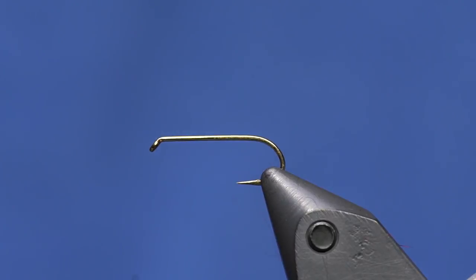We have a hook in the vise so that we can tie a damselfly. I fished a lot of damsels last year and it seems like when the fish are keying on damsel nymphs right near the surface, they're super picky. I wanted to create something that didn't have any additional weight and was hatch-matchy enough to get them to eat it, but still simple enough to tie that I didn't want to pull my hair out.